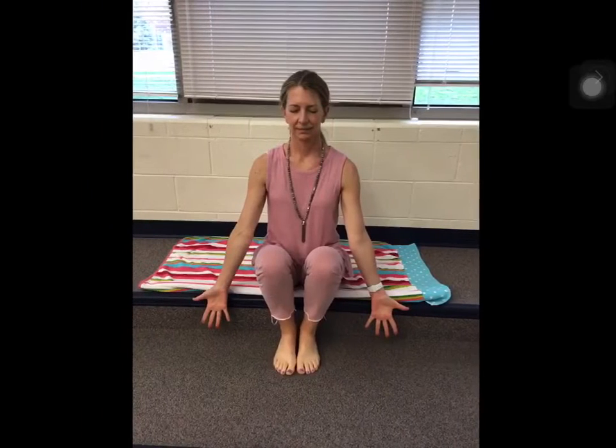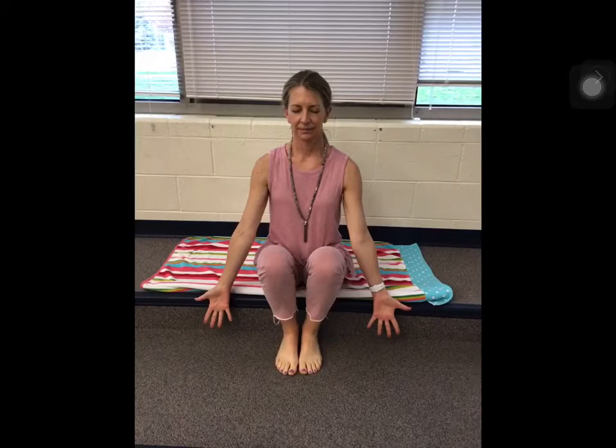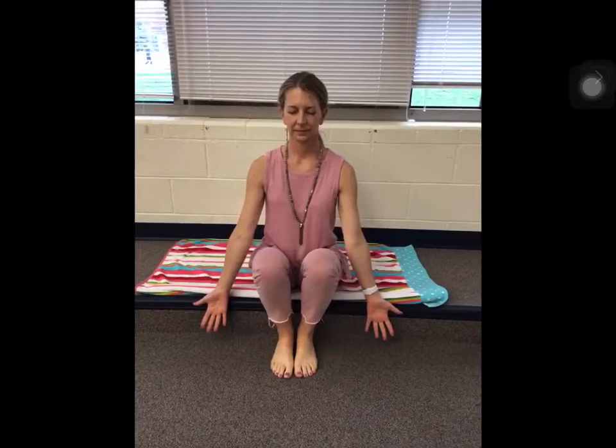Now turn the palms of your hands so that they're facing forward and stretch your fingers long. Keeping your arms straight, slowly float them up from your sides. Feel how wide your hands can reach — to the side and then up.